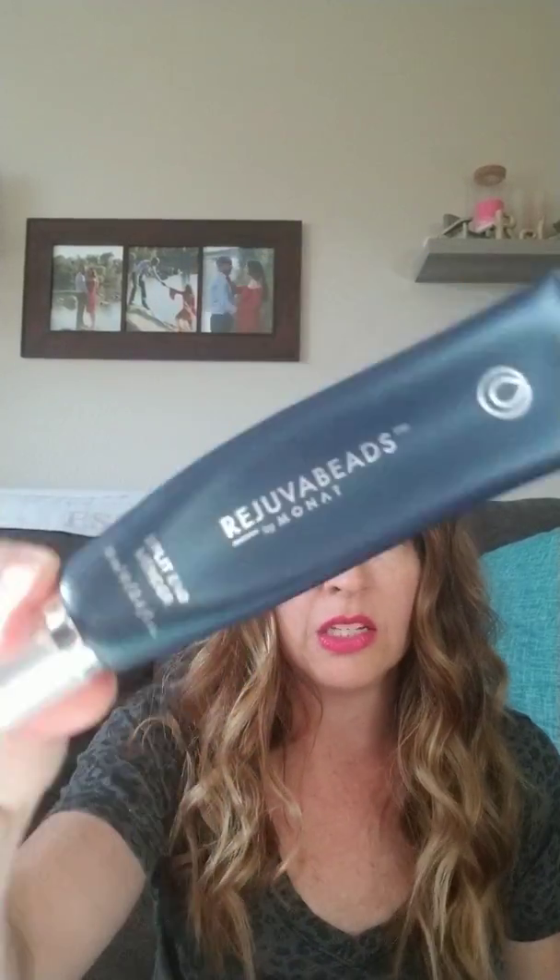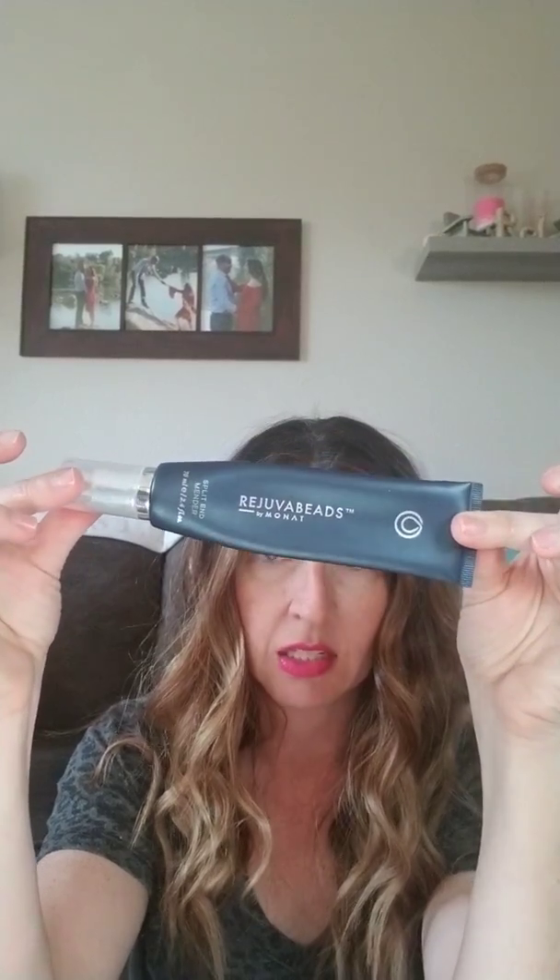Everybody's going blonde for the summer, right? So you need to restore your ends with Rejuva Beads — Rejuva Beads are a split end mender. I've had this bottle since I started selling, it's been a year and two months. Just pump some out, put it on your ends, and air dry if you want.